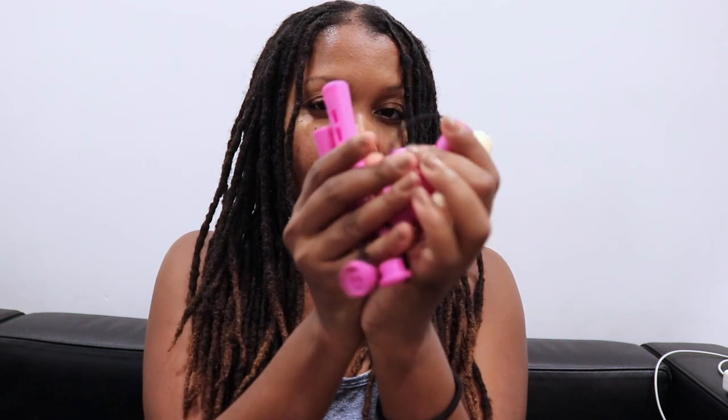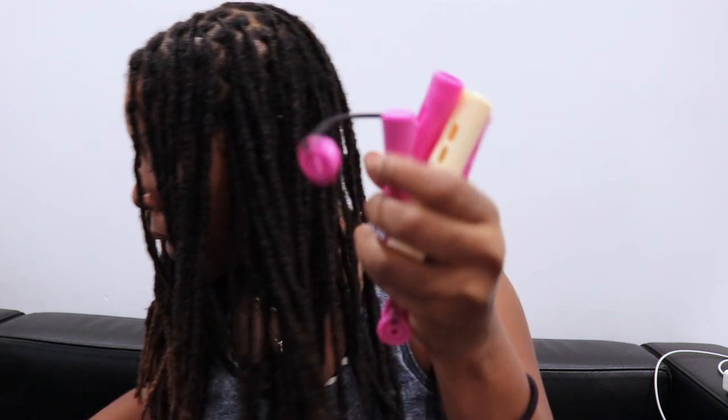I'm going to be using my perm rods — the bigger ones like this — because I really want a loose wave. When I want a tight curl I would use the smaller perm rods, but today I want loose flowing curls.